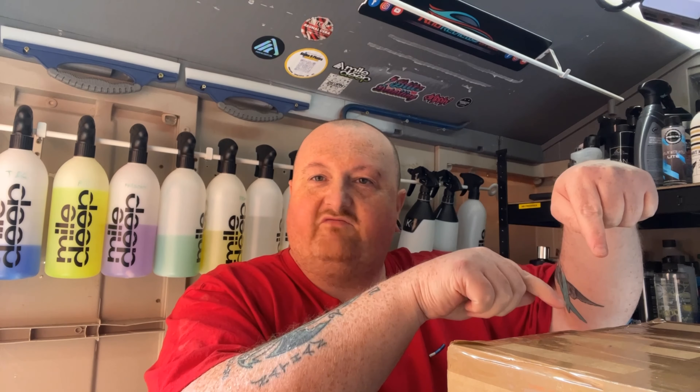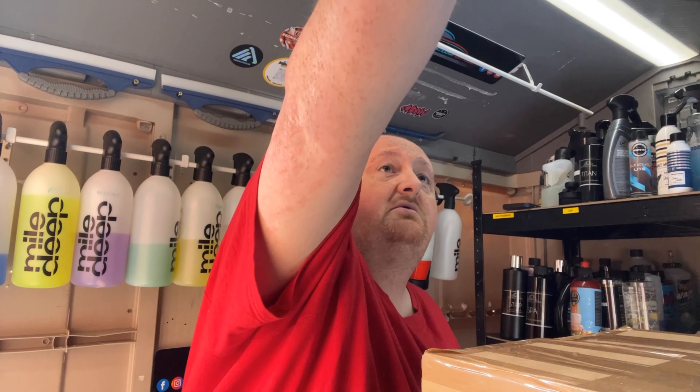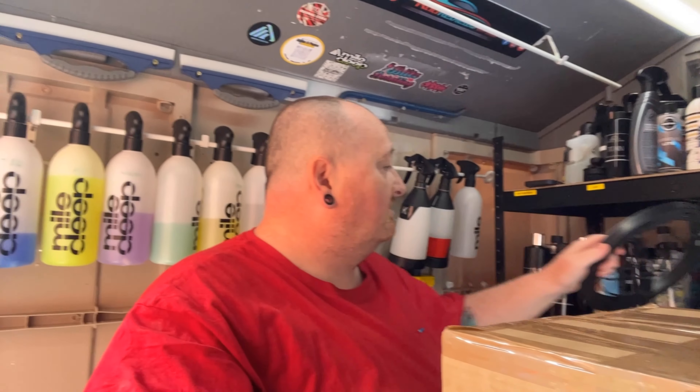Hello everybody, it's Rap here. How are we all doing today? So we have a parcel. I've got a parcel here from a detailing company called ION Detailing.